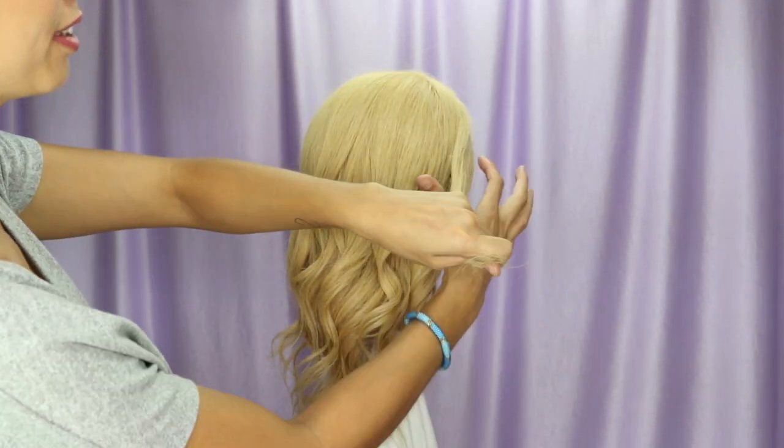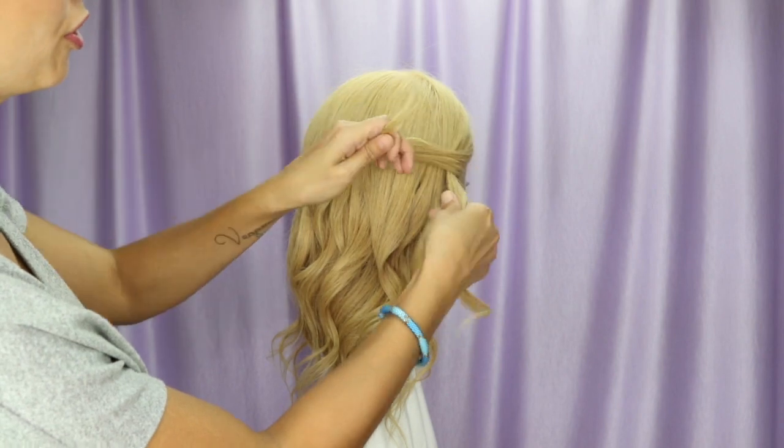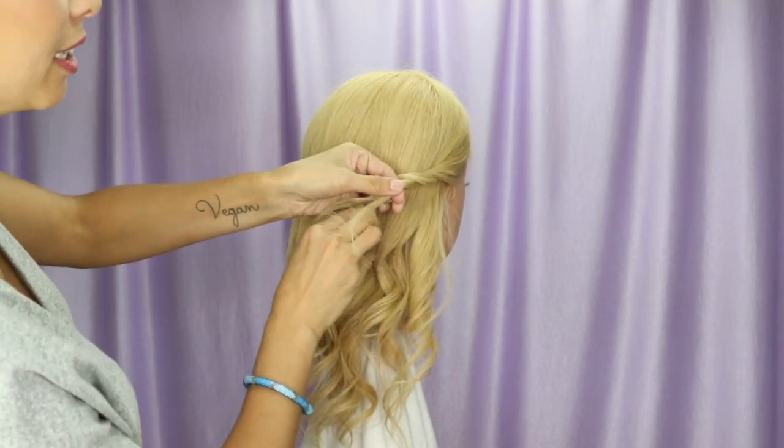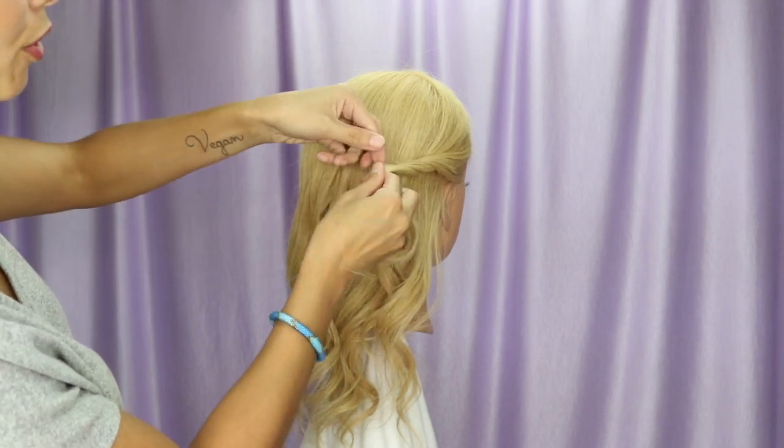Grab the front section and split it into two. You're going to do one full rotation counterclockwise. Then pick up some hair from the head to join the bottom strand and do a half rotation.